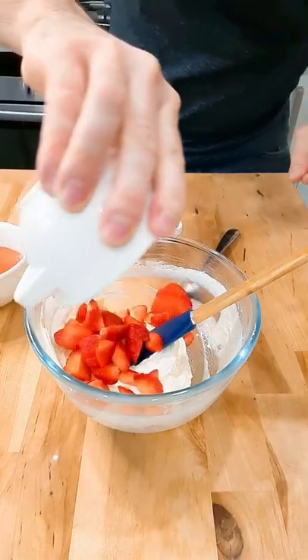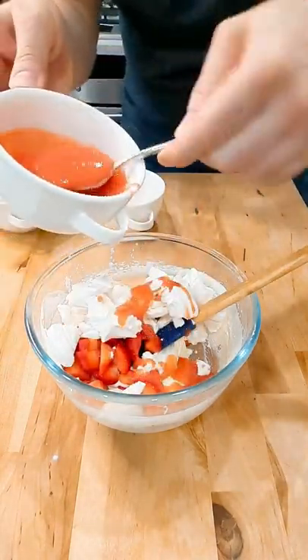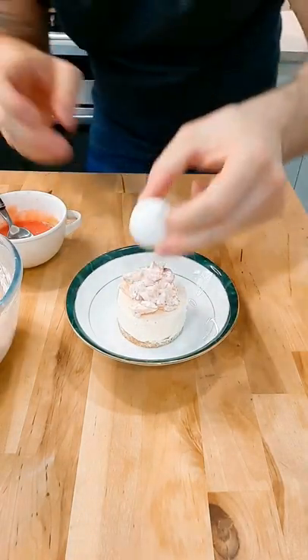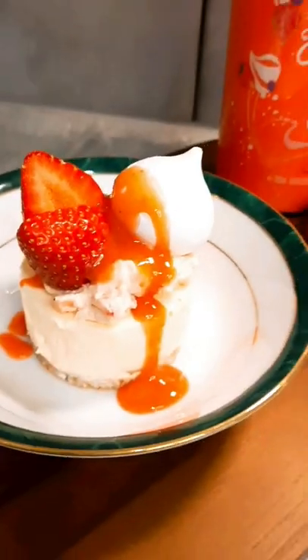Once these are set, for your Eton mess, just mix together some whipped cream, icing sugar, strawberries, crushed meringue and strawberry sauce — give this a really good mix. Spoon this on top of your cheesecake and finish it off with some meringue, strawberries, and a little bit more strawberry sauce.